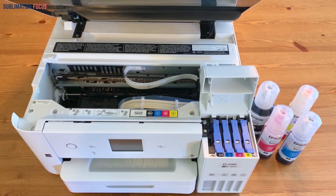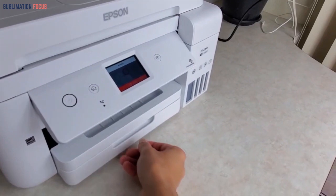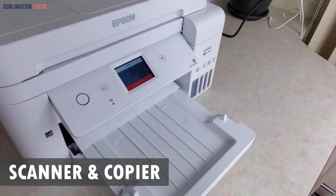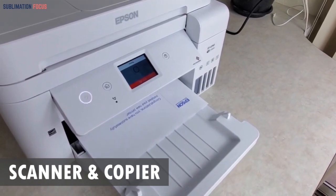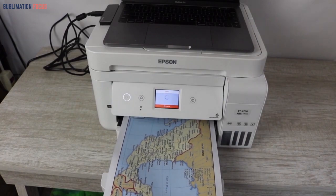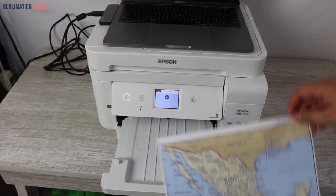This printer saves 70% of the ink on your prints due to its efficiency of ink transfer. Another feature that makes it a very useful option is that it can work as a scanner and copier. Users have the advantage to scan their documents as well as copy those documents so that they can get new and fresh prints on the desired paper, sheet, or even a t-shirt of their choice.